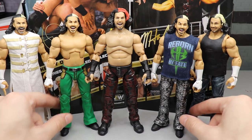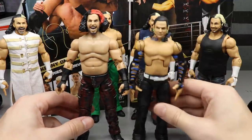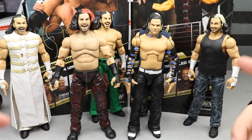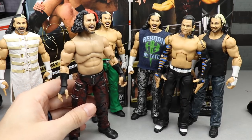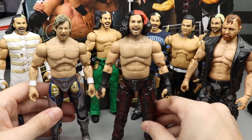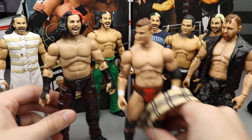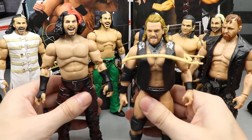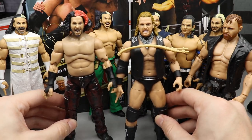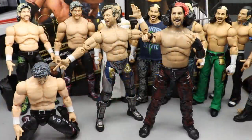I actually have a ton of Matt Hardy Elites so I enjoy them a lot. You may also want to see what this AEW Matt looks like next to a Mattel Jeff — he does stand taller, so they don't perfectly scale. But there's AEW Matt next to Mattel Jeff. If you want to see him next to other AEW figures — here's Jon Moxley, here's Kenny Omega, here's MJF — again taller than him. And next to Hangman Page, they're roughly the same height — Matt may be just a tad bit taller.